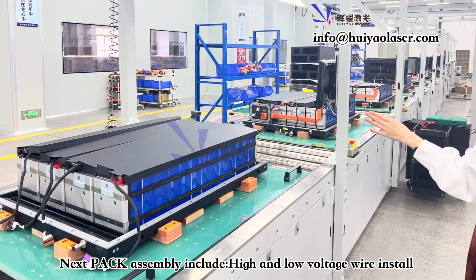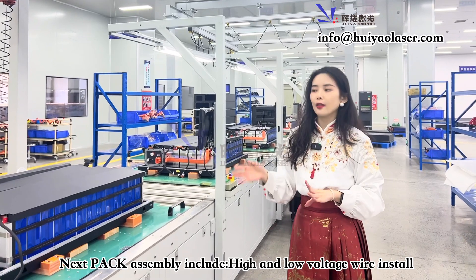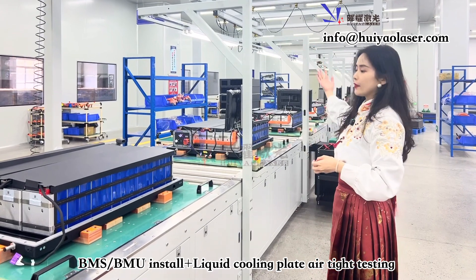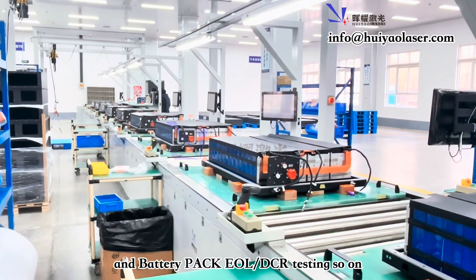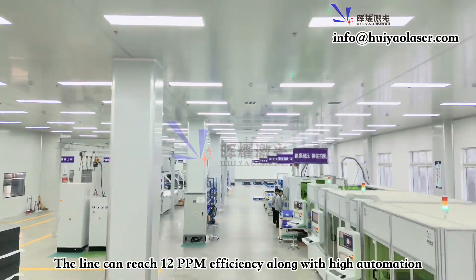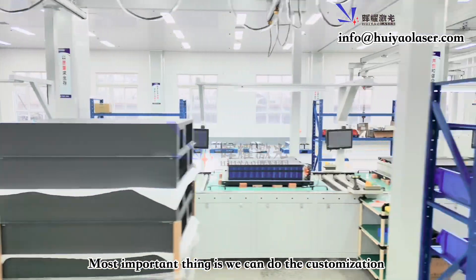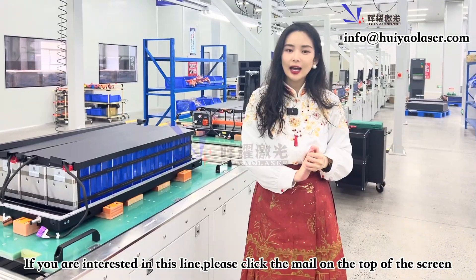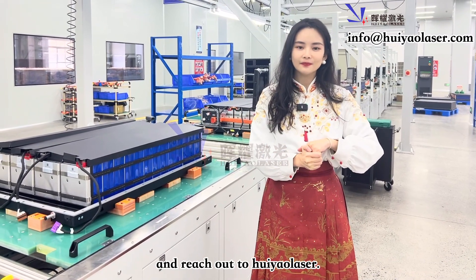The rest of the battery pack production line allows you to install the high-voltage wire, the low-voltage wire, and the BMU and BMS. This is the whole battery module and pack production line. We can support up to 12 PPM with high efficiency and high automation. Most importantly, we can do customization as per your request and location. If you're interested in this kind of line, click the email at the top and reach out to us. Thank you, bye.